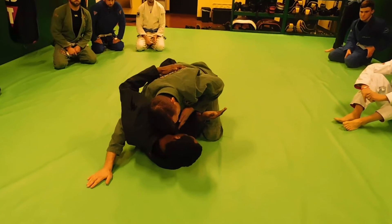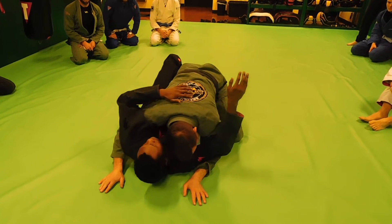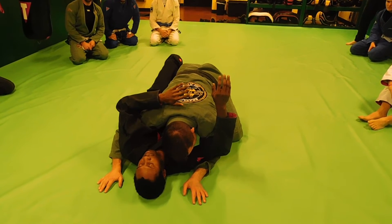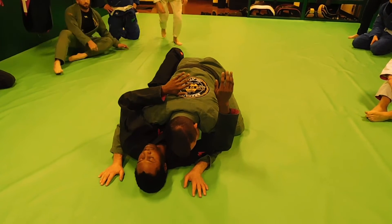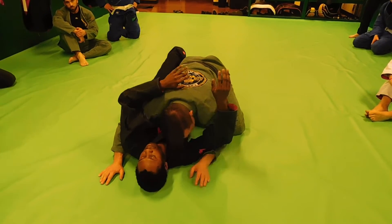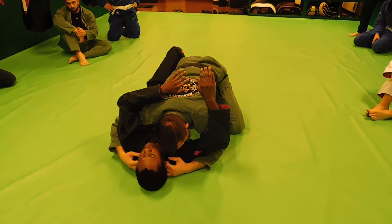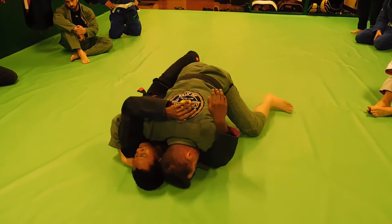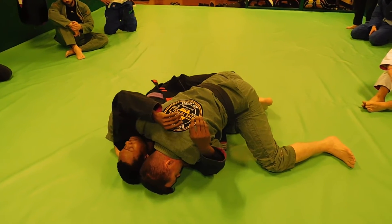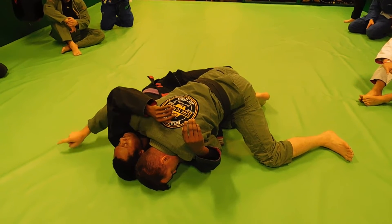Now I'm actually going to look to get the underhook on the inside arm as well. If I can get double underhooks here, I am in a very, very good position, because now he cannot use his hands to push on my legs. When I get these double underhooks, I like to grab my hands into the collar, and I like to flare my elbows, and I like to bring my body this way.